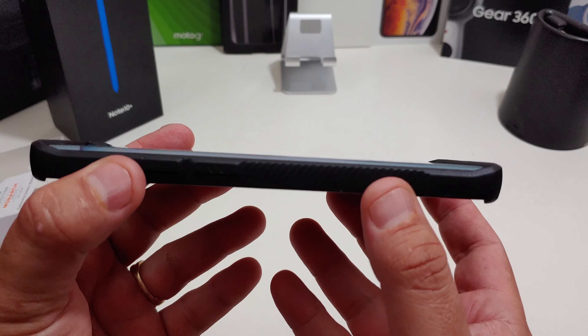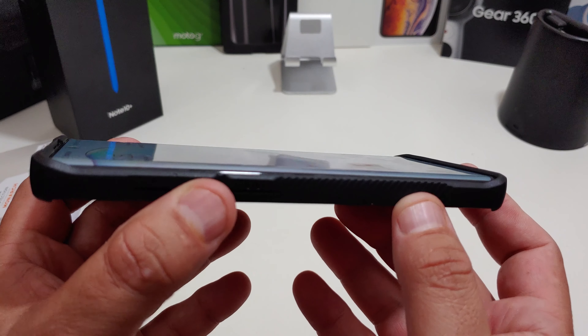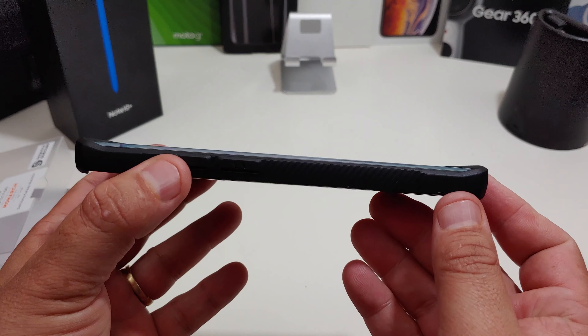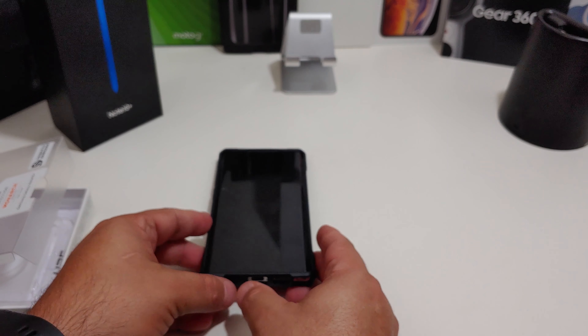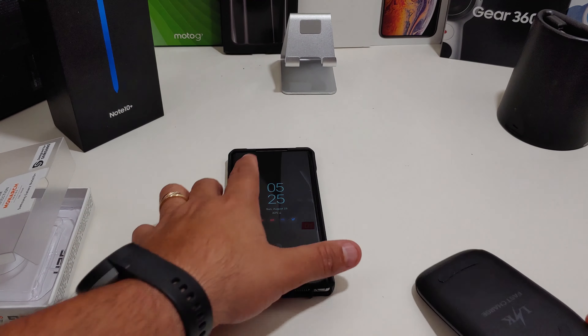Everyone wants to know how far it comes up — it should work with a Whitestone Dome Glass screen protector. I don't have a screen protector on here, but I don't think you'll have a problem with it. Now let's see if you can wireless charge.